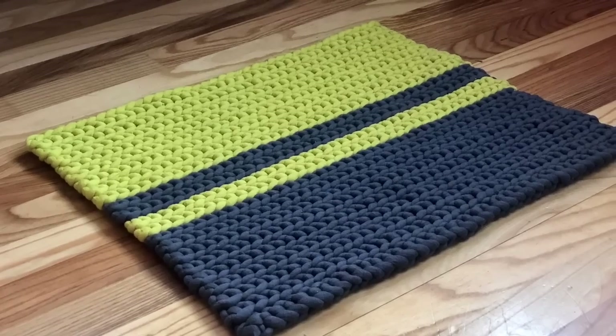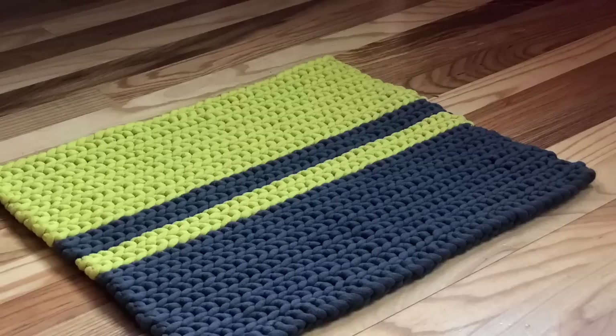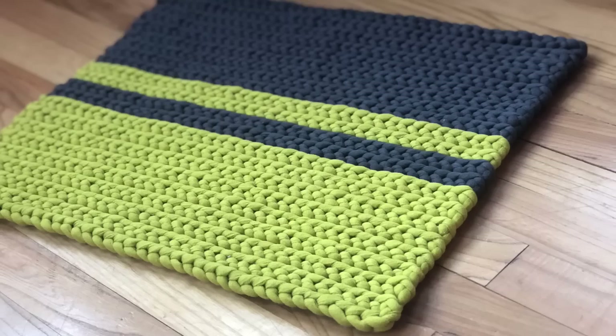Hello everyone, welcome back to my channel. Today I'm going to show you guys how to crochet a very easy and beautiful rug. Please check out the free written pattern on my blog at knitcoretic.com — I will put the link in the description below as well. I hope you enjoy!